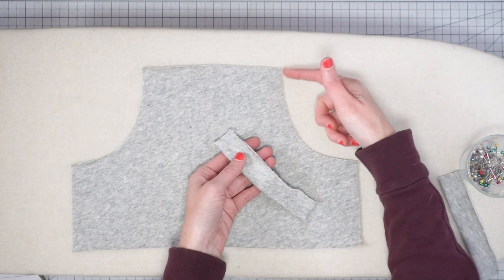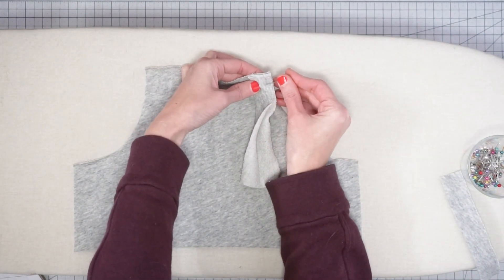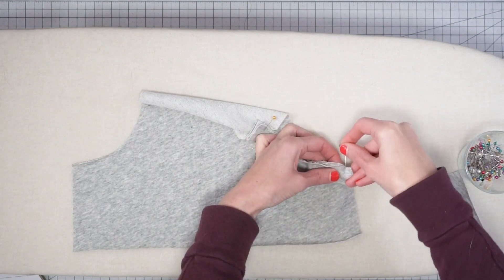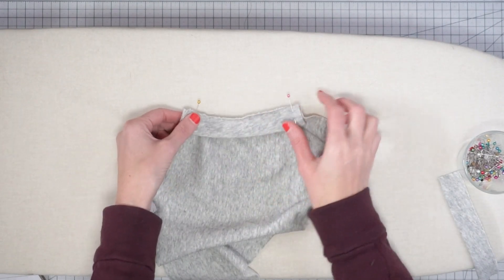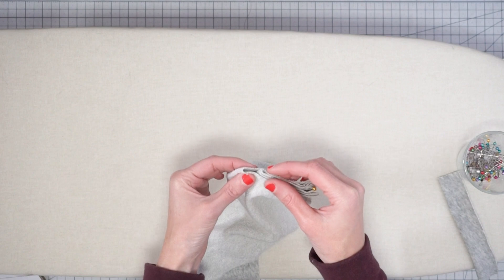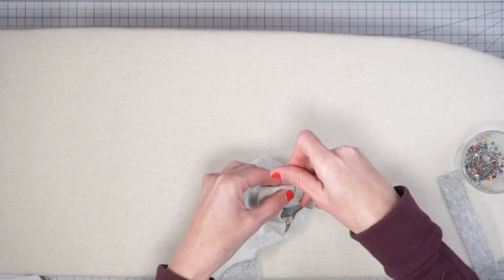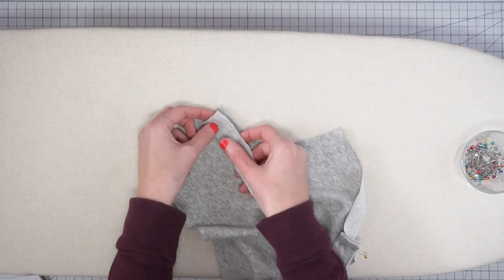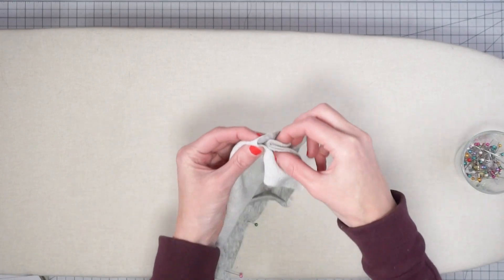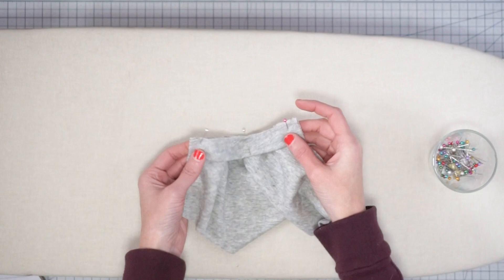Now take the band and pin it onto the curved edge. Start by matching up one raw edge and put a pin in, then take the other edge and put it over. When we sew it we're going to stretch the band to fit. Guesstimate the middle point — fold it in half to find the middle point of the band and of the curve and pin those together. Do the same on the other side, hold together pretty much in the middle and put a pin. Now let's go over to the sewing machine.